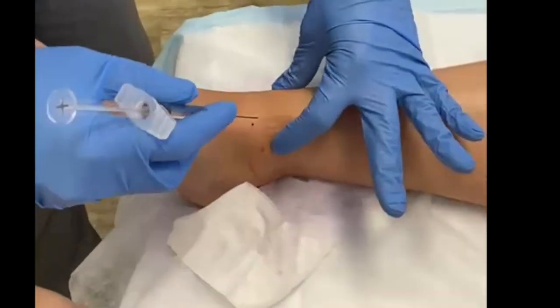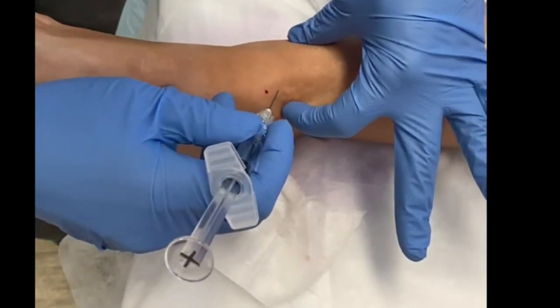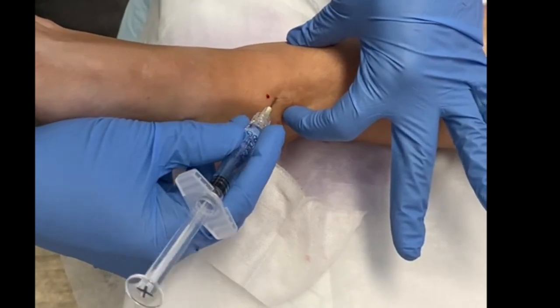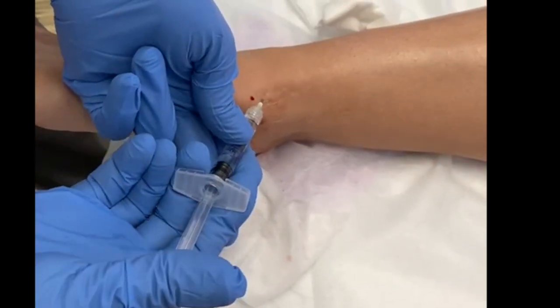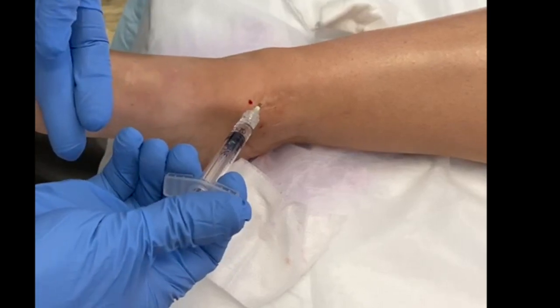Here's the local anesthetic at the tip of the medial malleolus. I'm going to angle in here, advance forward, I can feel bone, and now I'm into the joint. I aspirate a bit, and I can feel no resistance — that tells me I'm in a good position within the joint space.